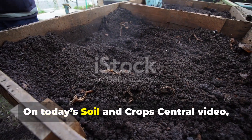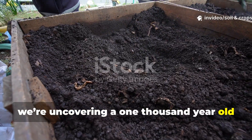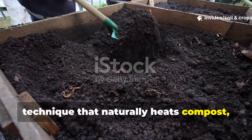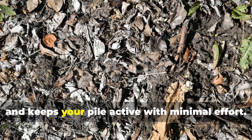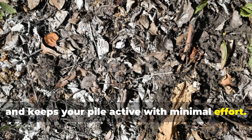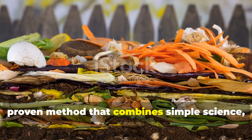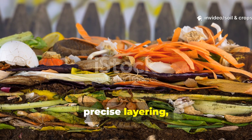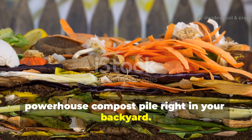On today's Soil and Crops Central video, we're uncovering a 1000-year-old technique that naturally heats compost, dramatically accelerates decomposition, and keeps your pile active with minimal effort. This isn't some modern shortcut — it's a proven method that combines simple science, precise layering, and passive heat management to create a powerhouse compost pile right in your backyard.